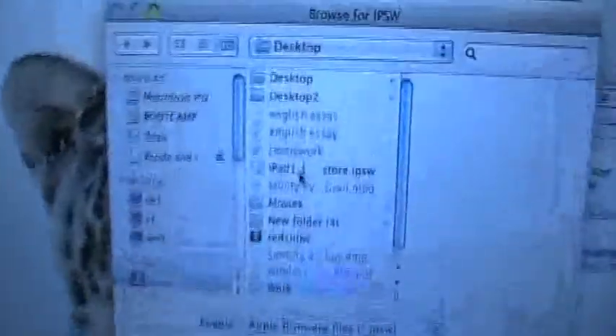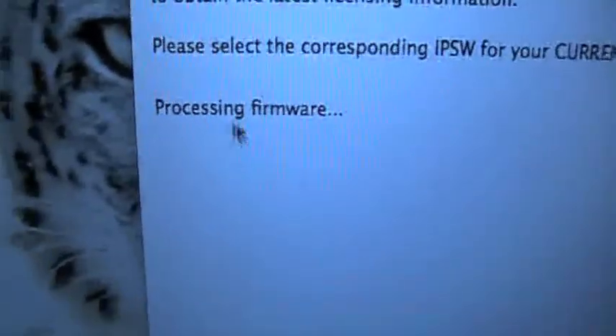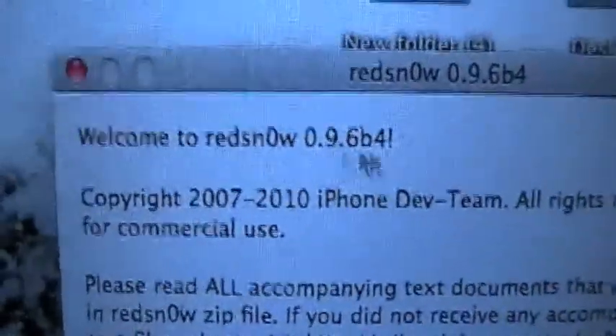I'm going to show you how to jailbreak everything on the new firmware. You've got to just go into Browse once you open it up, and find your restore — I'm using my iPad. Just double-click it and it'll be Processing Firmware. Make sure it is the right version. Beta 4 is the one that works with the new 4.2. IPSW successfully identified. Click Next.